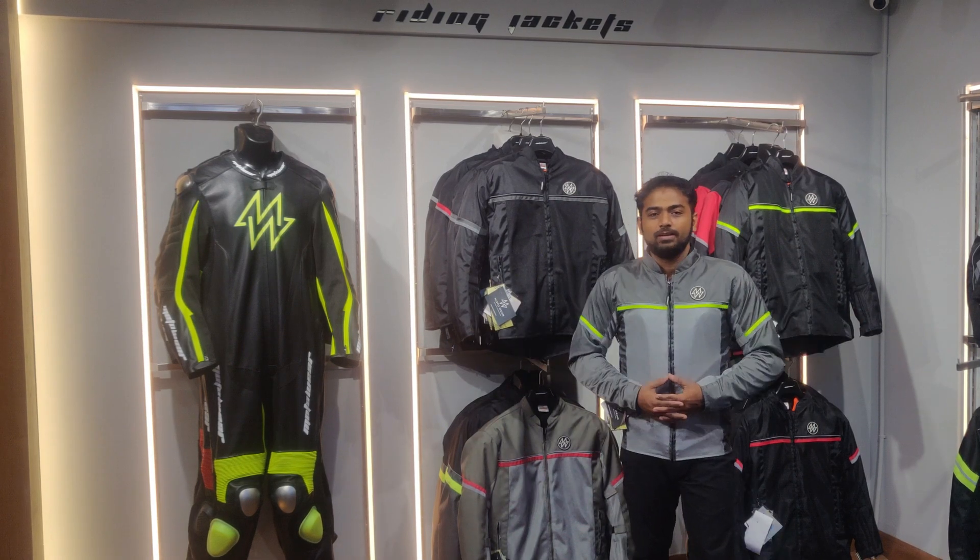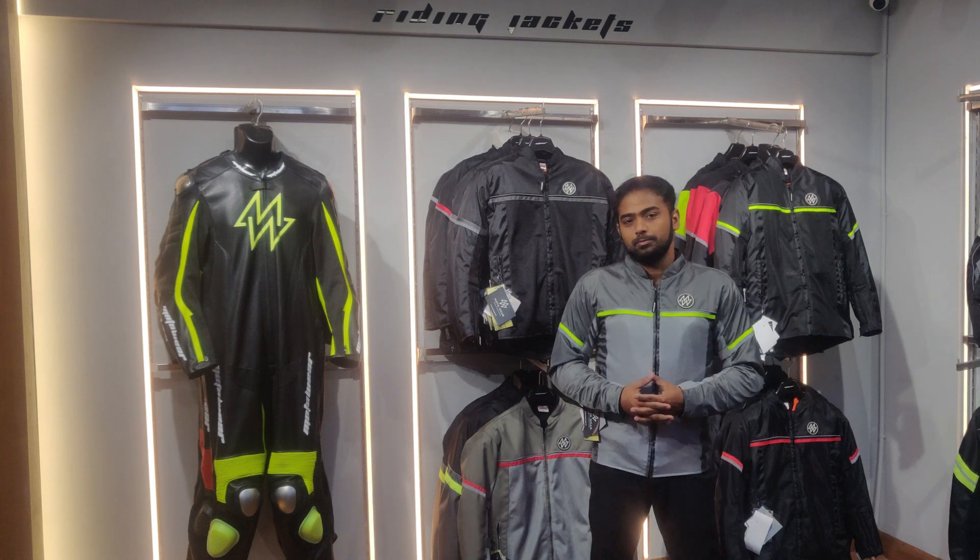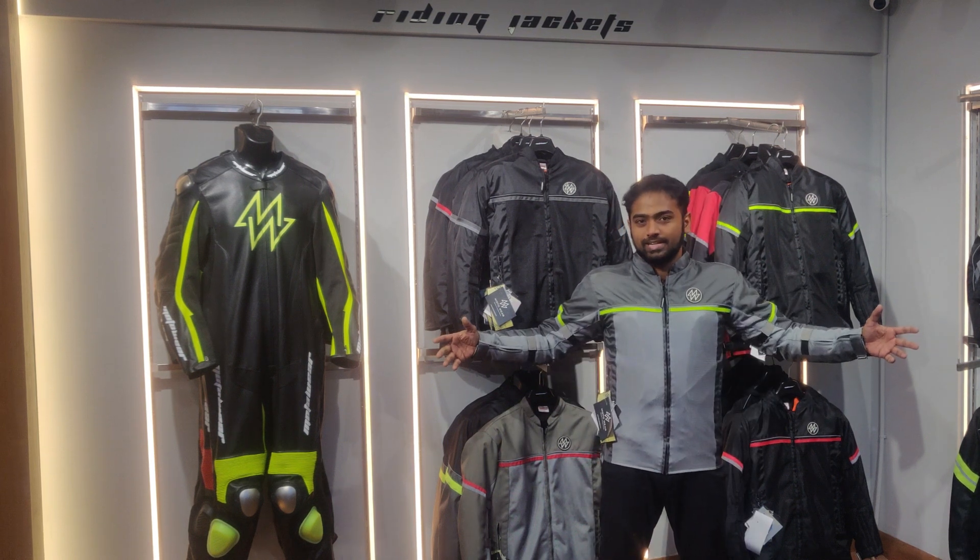Hello friends, this is JF from Motovar. This video is all about the Coolpro jacket.